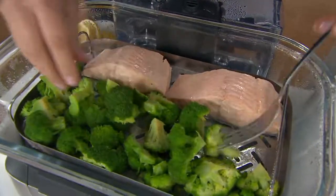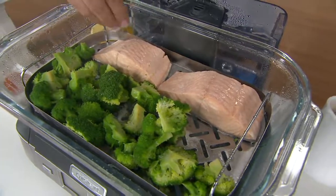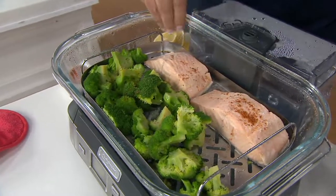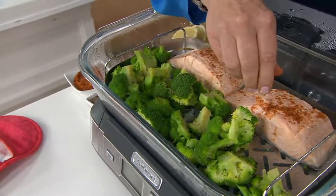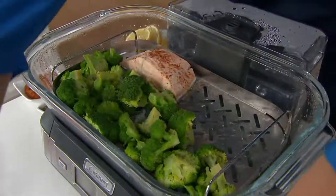Look at that broccoli — it looks so good, it's bright and green. My children would never say no to that. I'm putting a little Old Bay on my salmon there. This salmon took about 15 minutes — that's it. 15 minutes and you can have this on the table.